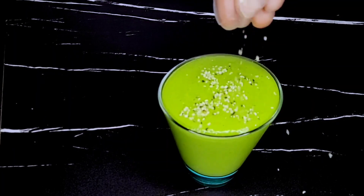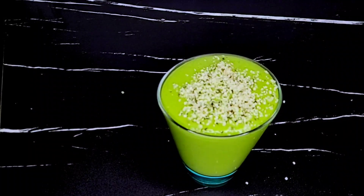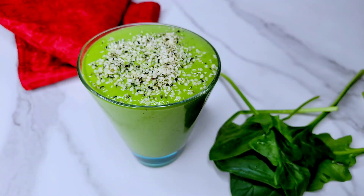I am going to add some hemp seeds on top just to boost the protein content. This is very, very filling, and it's nutrient-dense. This will also work perfectly if you are on a weight loss journey.